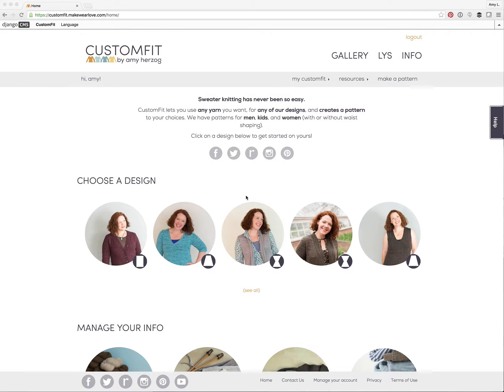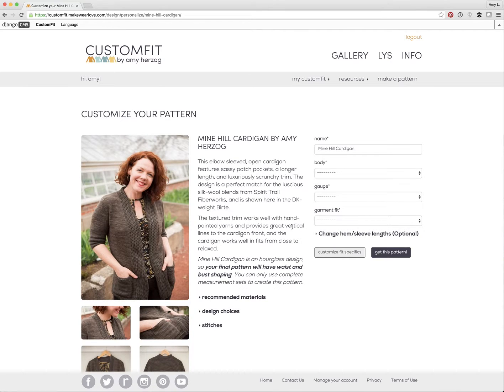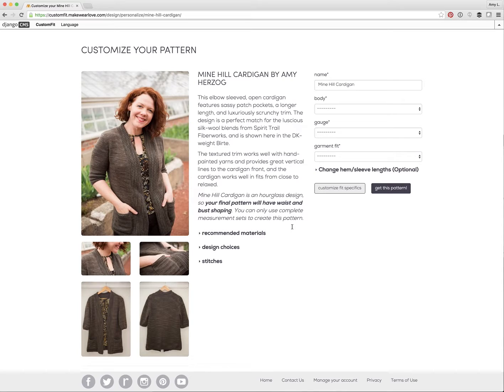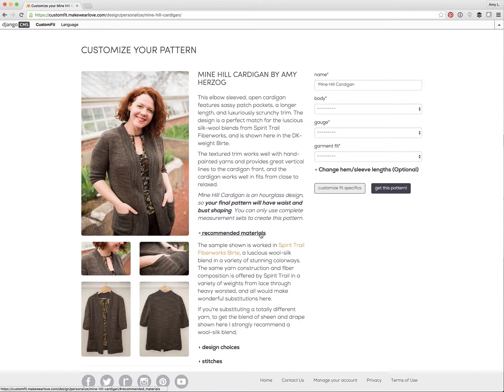Any pattern you like. I'll start with Mine Hill, one of my favorite cardigan designs and one that I want to make for myself with long sleeves. The first thing you'll notice is on the pattern page you'll get a little bit of detail about the sweater, pictures of what it looks like, and then three sets of information on the yarn that I used to make the sweater.